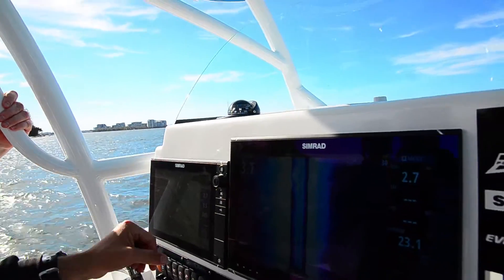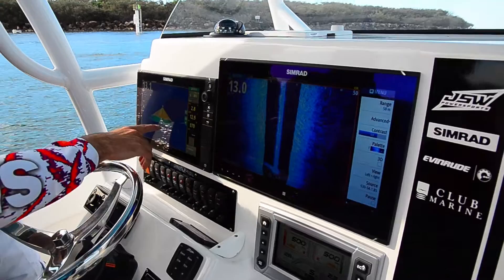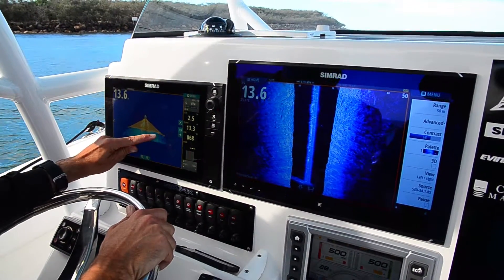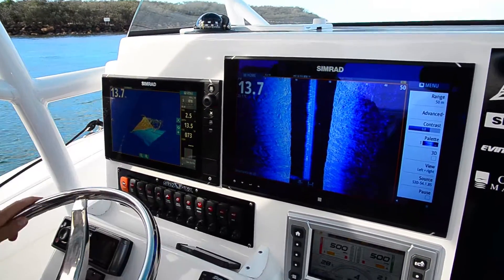That's a 12 and that's a 16. So 2D picture on this side and 3D picture on this side here. It's just a flat bottom, there's nothing exciting at the moment, but we've got a bit of turbulence — that's all the air bubbles and stuff in the water.